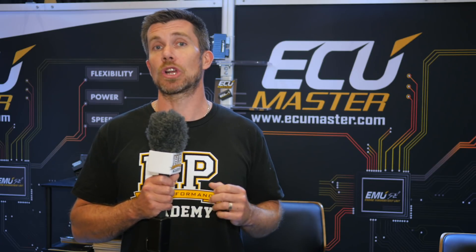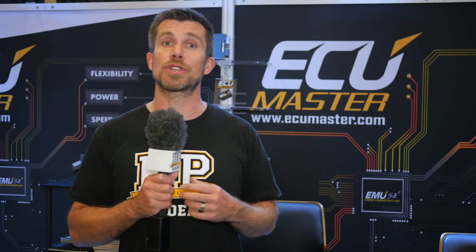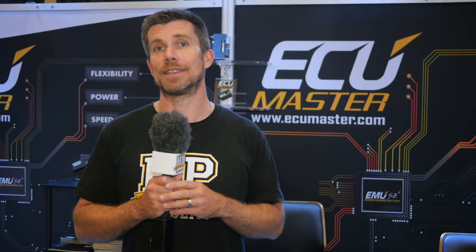For tuning purposes, the EMU Black also includes a single onboard wideband lambda control, and you're able to choose between the Bosch LSU 4.2 and 4.9 sensor.